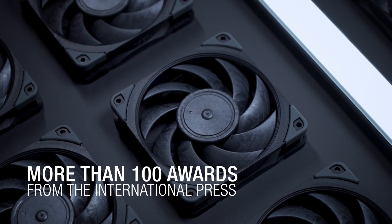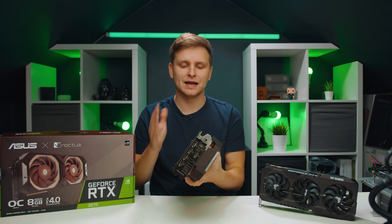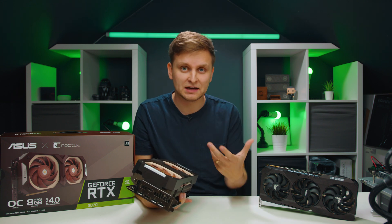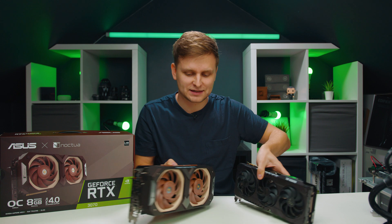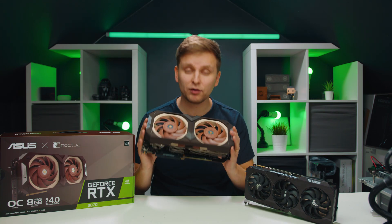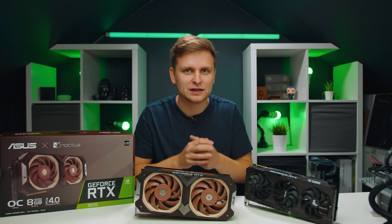Imagine this whole thing completely black. Imagine an RTX 3080 or 3090 Chromax. As you can see, this 3070 is much bigger than the Asus TUF. But imagine if you could get the same cooler design for the 3090, and if it would be completely black — because now we know this can be black. Imagine Asus Noctua RTX series Chromax Black: the 3070 Chromax Black, 3080 Chromax Black, 3090 Chromax Black. That would be amazing.